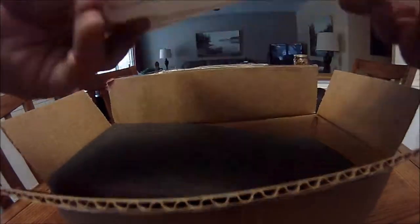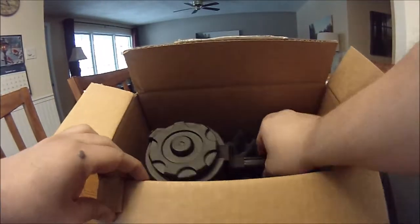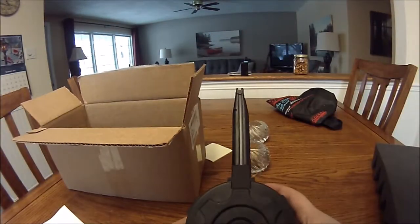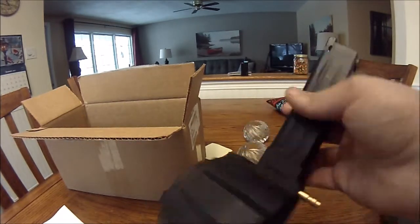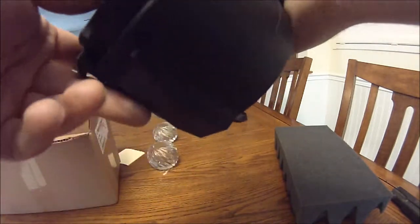Underneath some nice hefty foam, we have a TAP 1500-round HPA drum magazine for a Hi-Capa. As you guys might know, I am building my own custom Hi-Capa right now. I have an unboxing from a KJW Hi-Capa — I'm ripping it apart, it's just a pile of parts on the floor — I'm doing a full custom interior rebuild.